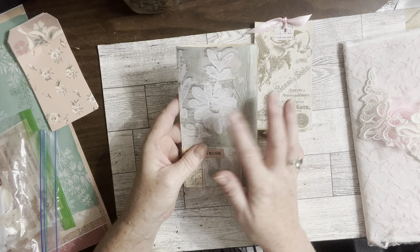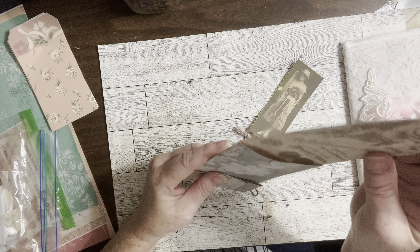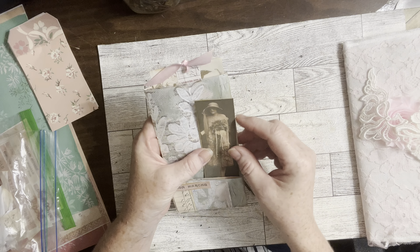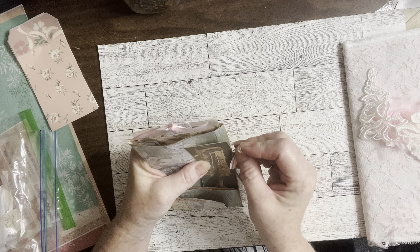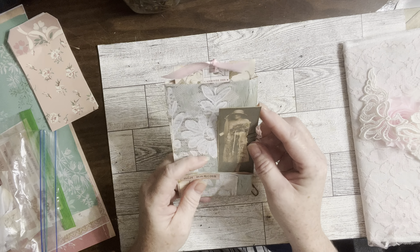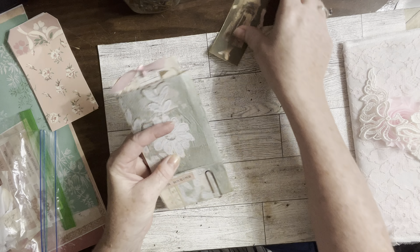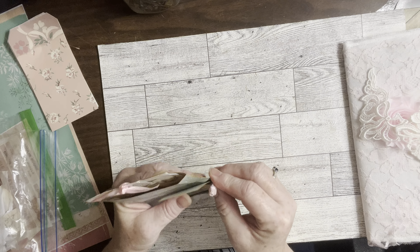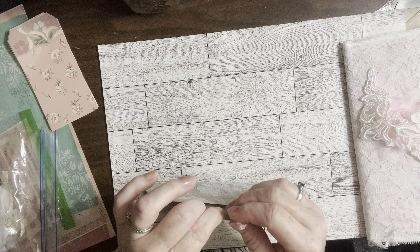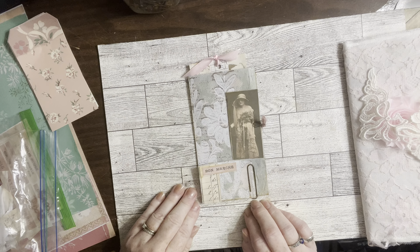You can either glue this to keep the pocket closed, or leave it open like I have so that you have writing inside. It just goes up like that and you just decorate this. I've got just a simple tag here. I thought I'd make a couple of these — I think it is so pretty.